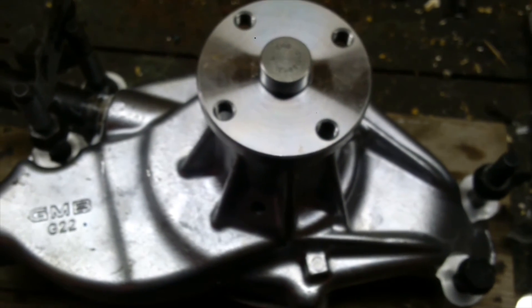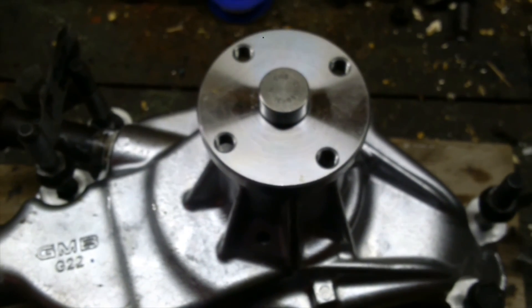So we'll be getting to this water pump shortly, and we'll have more later. Bye for now.